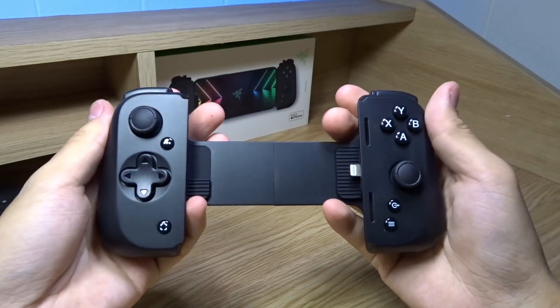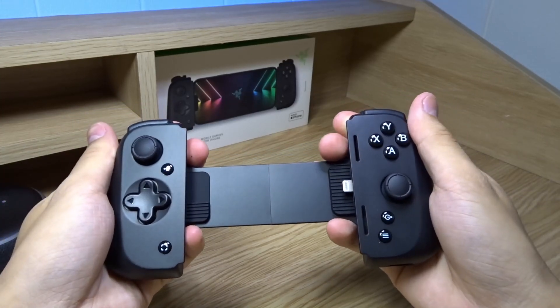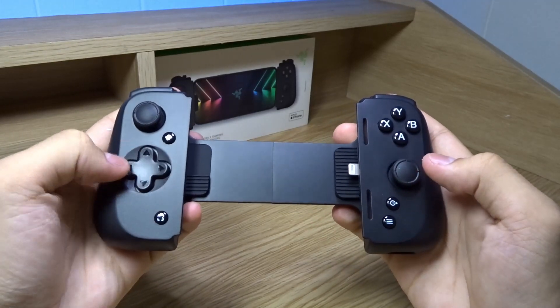Here's the controller itself. We can pull this to expand it to insert the iPhone. It has all the buttons and joysticks, and they're all pretty clicky.